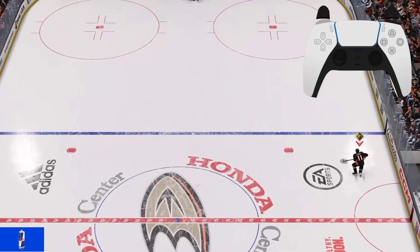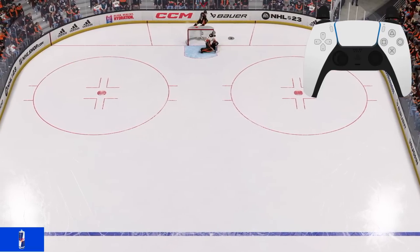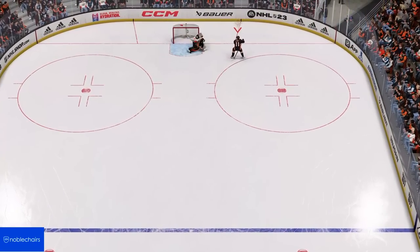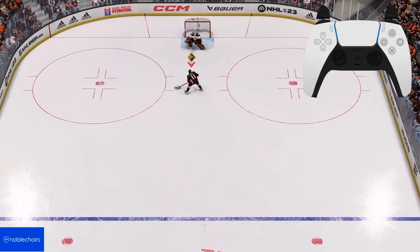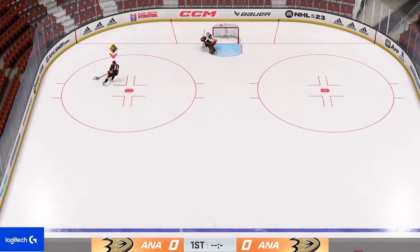Off the board dekes: hold L1 while you tap R2 close to a board. You can also do this behind the net and in the open ice. Puck between your legs: hold L1 and hold down your right analog stick — you can also pass, shoot, sauce it, or even pull it back from this position. One-hander: hold backhand or forehand, then tap L1 and R1 at the same time. Protect the puck by holding the axe button.